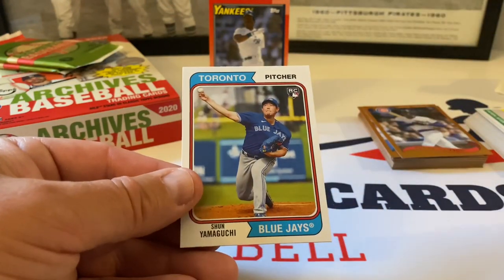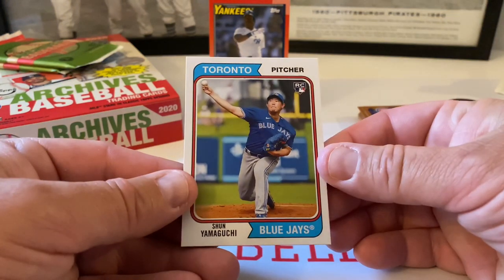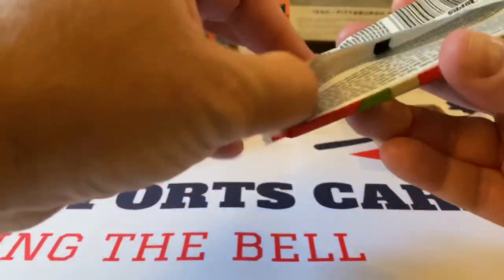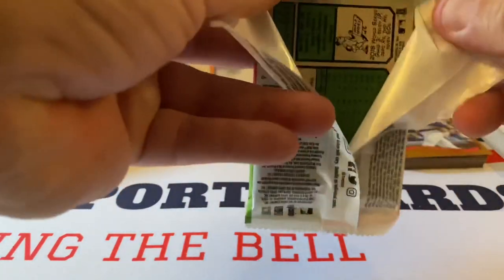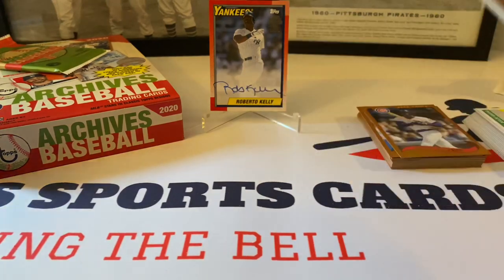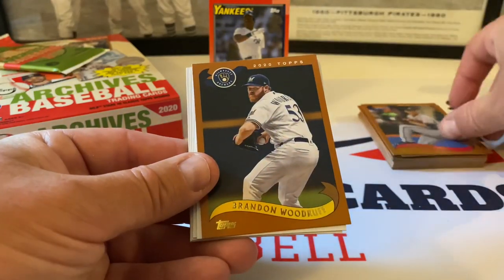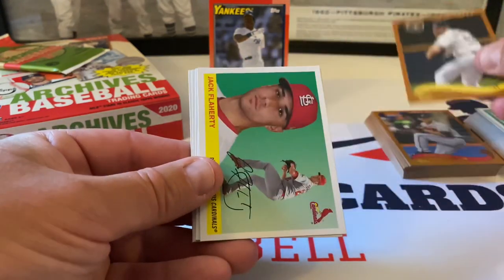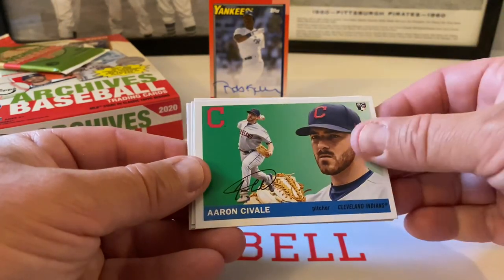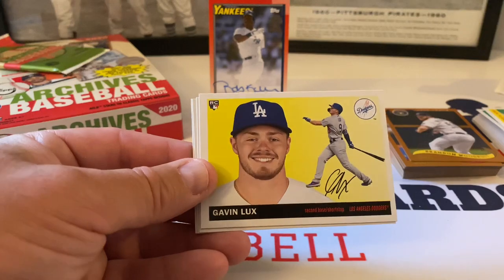David Ortiz and Shun Yamaguchi rookie card — Toronto Blue Jays, 1974 design. All right, two more packs to go, we've got another auto coming. It's turning out to be a pretty decent box. Tim Hudson starts this one out — 2002 design. Brandon Woodruff. Jack Flaherty. 1955 design: Aaron Civale rookie card. Nice Gavin Lux rookie card.